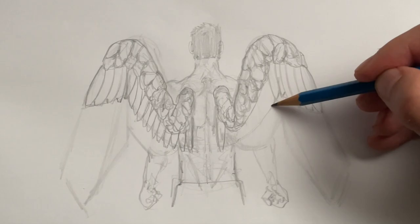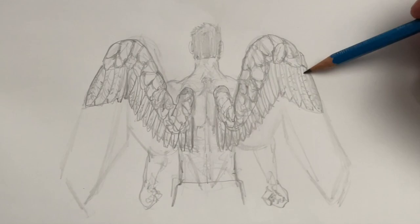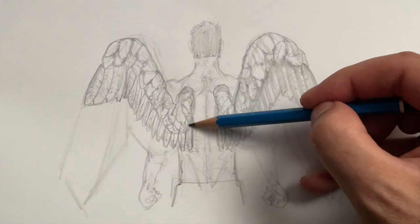Inside the feathers, you can make slight indications for that central line and maybe just a few of the hairs. Also, I would recommend that you shade the space between the first layer of feathers and the second layer of feathers — that'll give you some slight three-dimensionality to your wings.